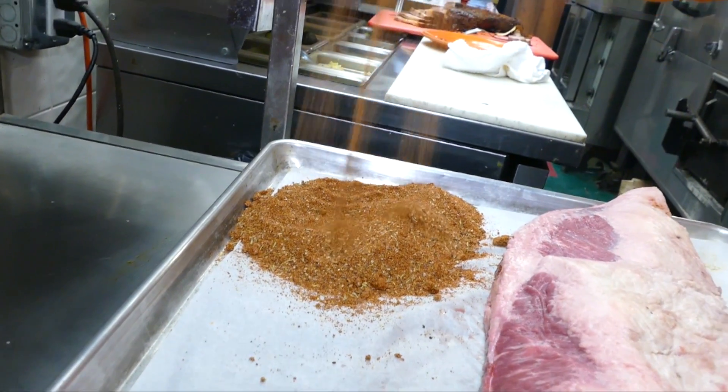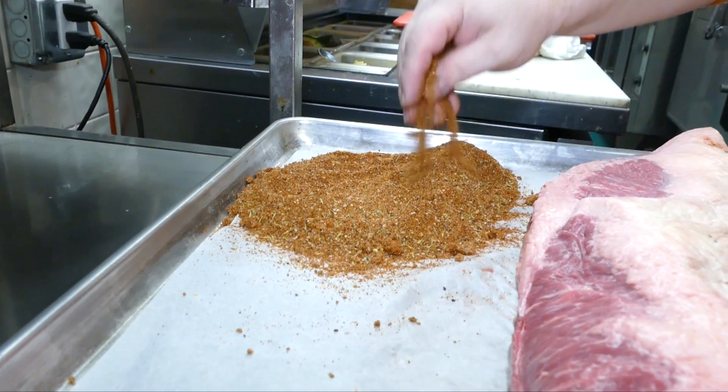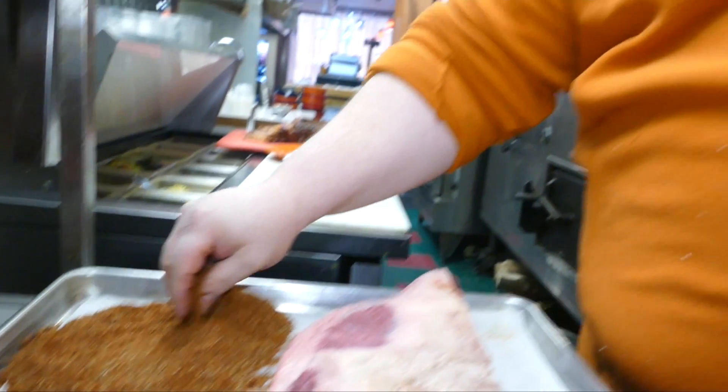Anytime you make a rub — and there are a hundred different variations of rub — you're going to want to combine something savory with something sweet. So of course there's salt and pepper in here and there's brown sugar as well. From there you can add almost anything. Some people just make a rub out of salt and pepper, or salt, pepper, and garlic. Ours has paprika in it of course, and a number of other secret ingredients.